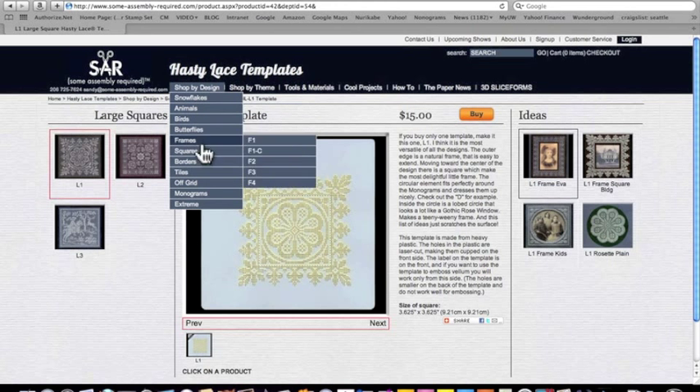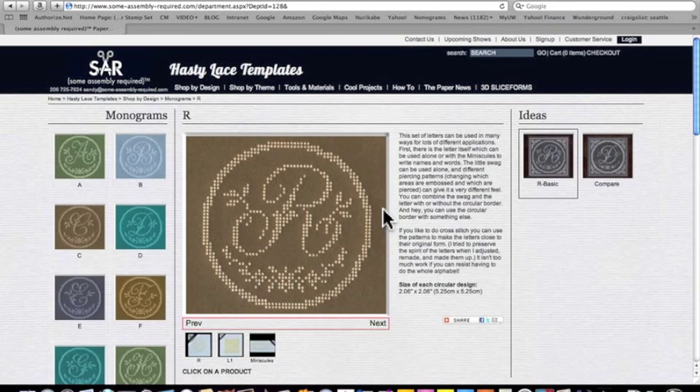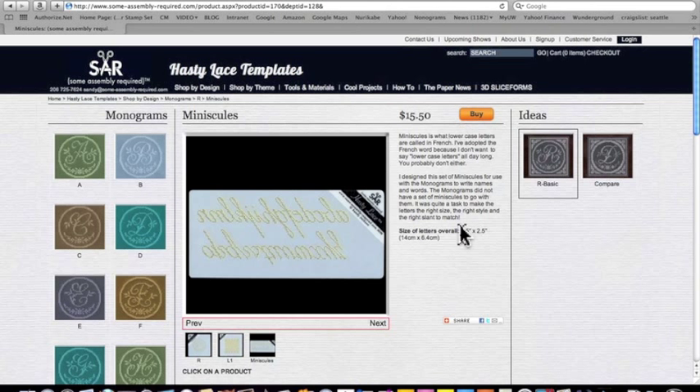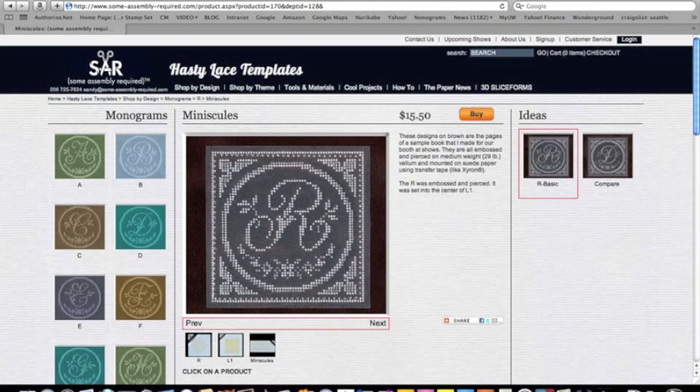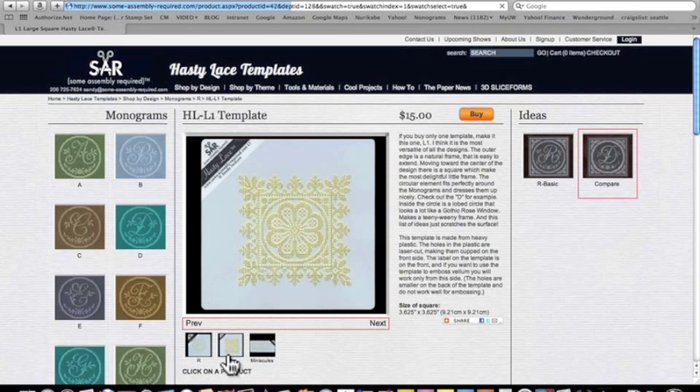In the case of the Hasty Lace, we have monograms, and this is a really good place to use the tab menus. Let's go to the letter R. You'll see there are three templates — one is the miniscule, so those are the lowercase letters you can use with these initials. On these samples you'll see something has been added to the design, and there's an explanation that goes with each one. The template that was used to add the designs is shown right here, so if you want to replicate one of these things exactly, you know which templates you'll need to get, and you can easily see the prices.